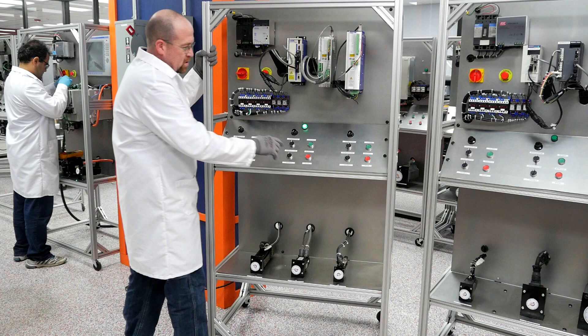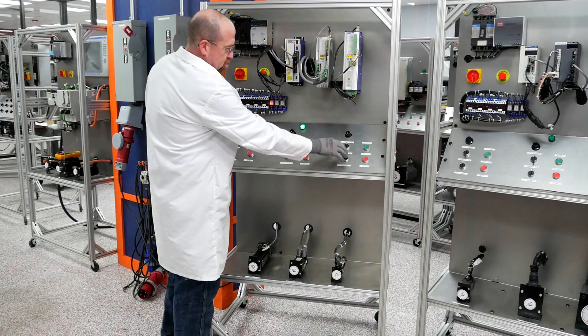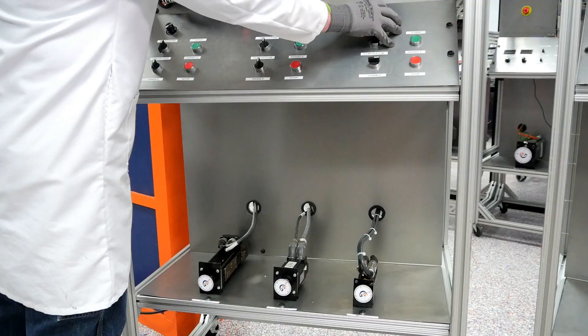I'm going to start off with the Kollmorgen ServoStar 600. I'm going to enable it. Start. I'm going to choose a rotation — we will go clockwise. And I'm going to slowly speed it up.